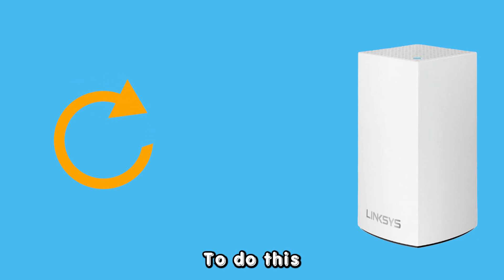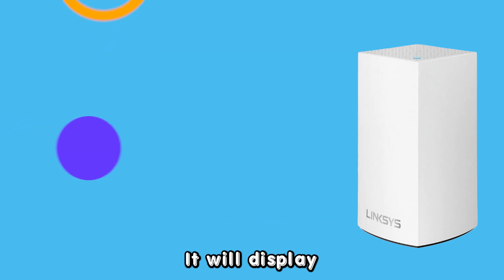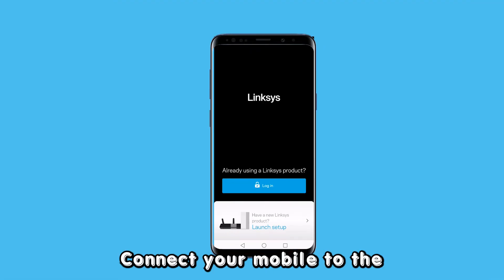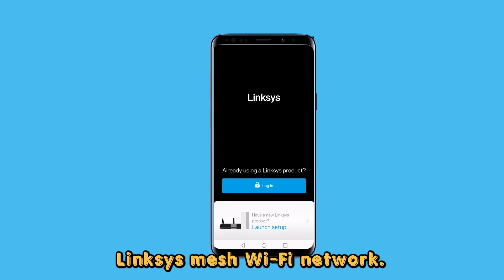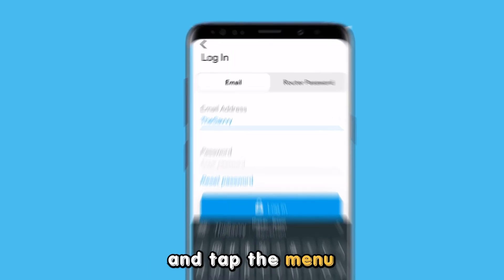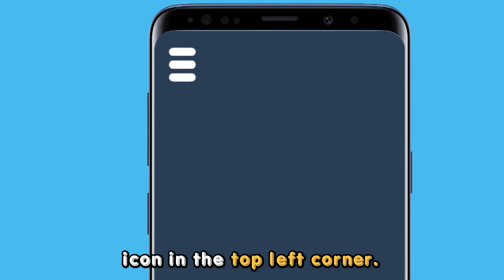To do this, boot the blinking node to its factory state. It will display a solid purple light once fully booted. Connect your mobile to the Linksys Mesh Wi-Fi network, log into your Linksys app, and tap the menu icon in the top left corner.